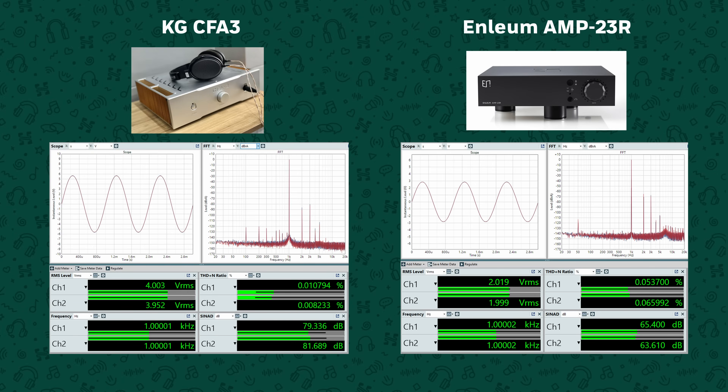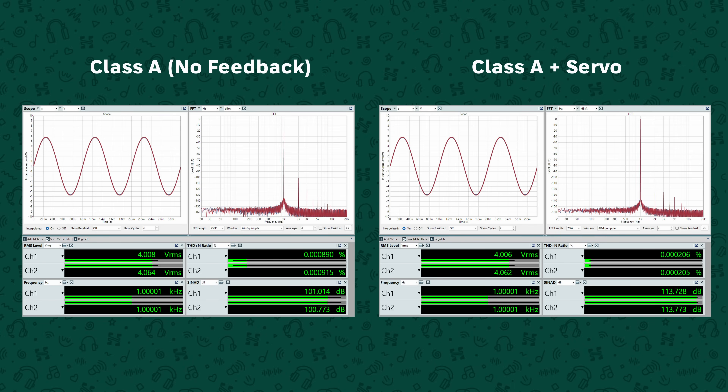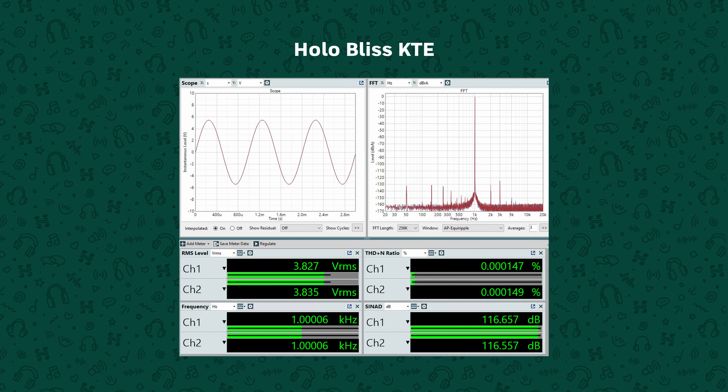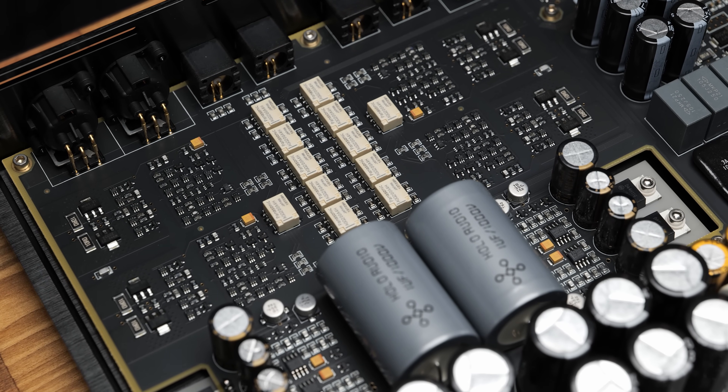Typically, amps with no feedback — like a CFA-3 or an Enlium Amp 23R — might get 60 to 80 dB of SINAD. But the HM1 gets over 100, and then when you turn the feedback on it gets about 114 dB. Even if you look at other Class A amps with feedback, most stuff is still not this good objectively. The Luxman P100 Centennial and the Head Amp GSX Mark II both get about 105 dB, and the only Class A headphone amp that gets this level of distortion performance that I'm aware of is the Hollow Bliss — and that's a far less purist, higher feedback design, though it is also one of my favourite amps.